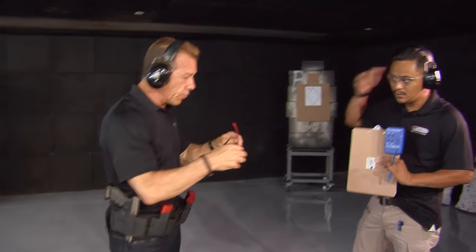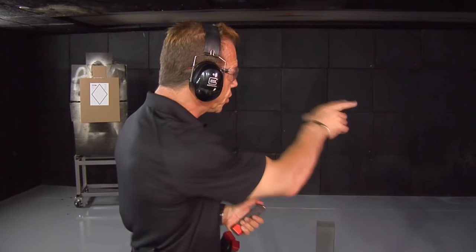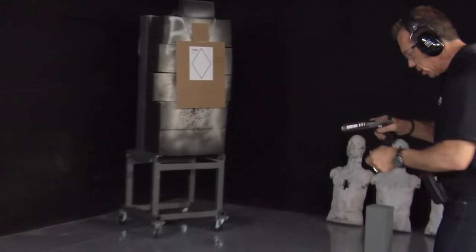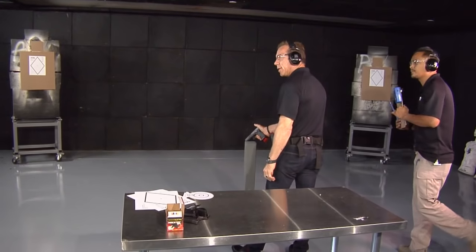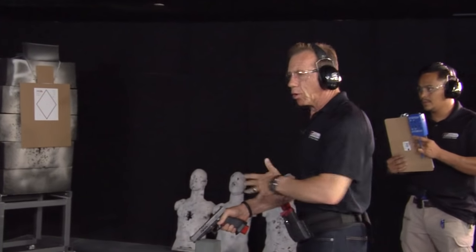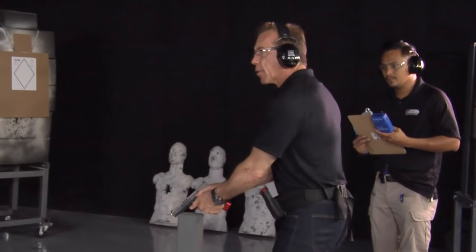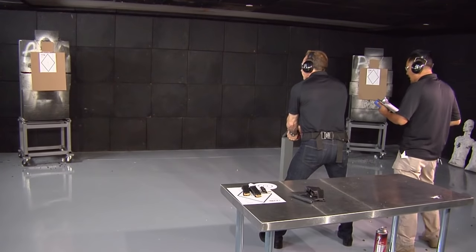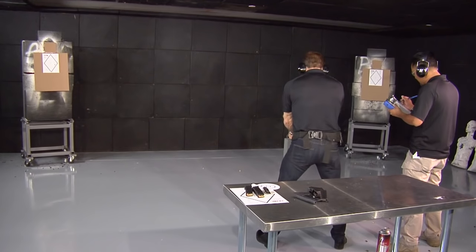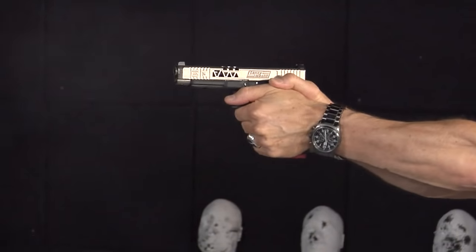Eyes and ears on. We'll turn the air on so we get that going. First objective: shoot one shot on each target right to left and then left to right. We like to start in one spot in a low ready position — more than likely what you'd do in a house. In your home you're probably not going to have a holster on, so we'll train with the gun in a low ready position, fingers off the trigger. One shot and come back and do one shot. Shooter, are you ready? Standby. One, three, six. Now going right to left. One, three, six. Exactly.